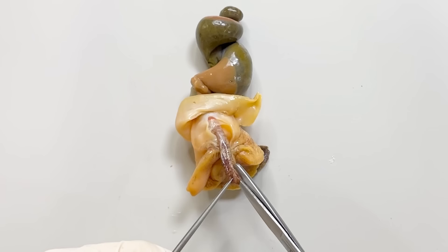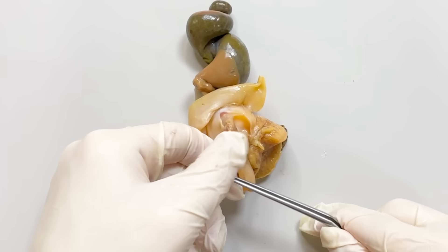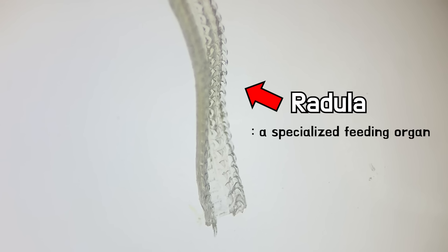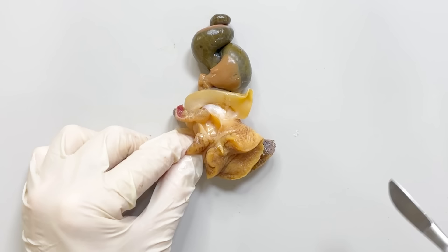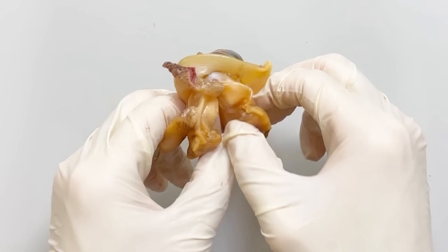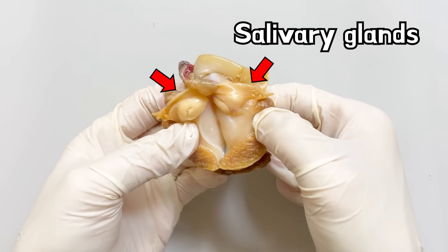Whelks use their radula to scrape and consume their food. By cutting this area and examining the inside, you can see the radula. If you split the part that leads from the mouth to the esophagus, you'll find salivary glands on both sides that secrete digestive enzymes.